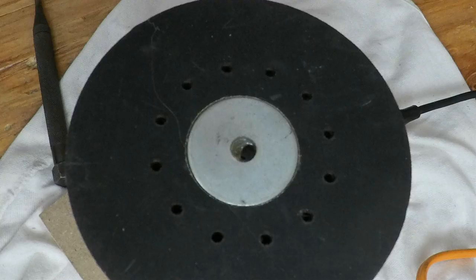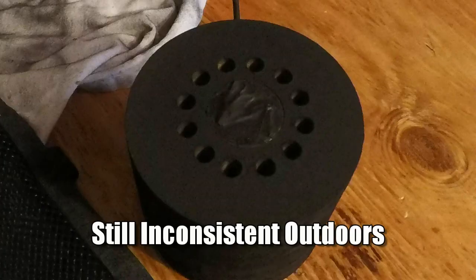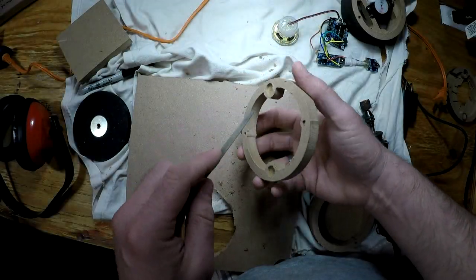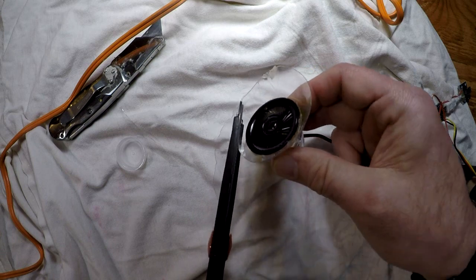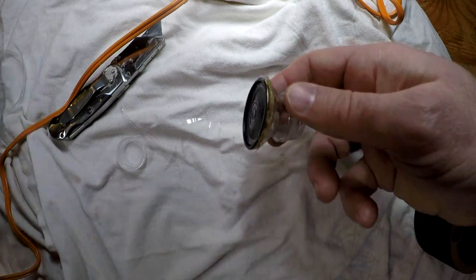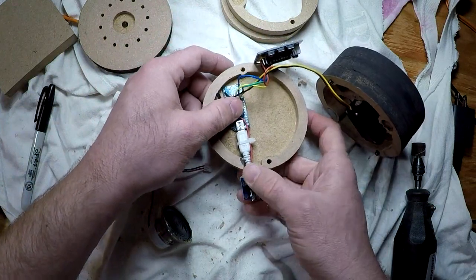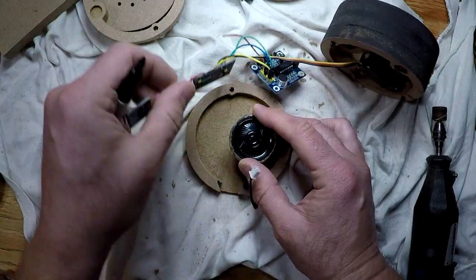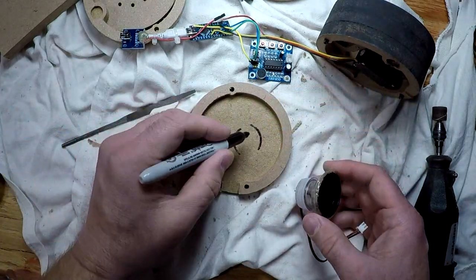Also, the holes on the top actually had to be opened up quite a bit to let more sound out. But after this, it worked pretty well, at least in the garage. I'm stuffing the electronics in there and cut a hole for the speaker so it could be recessed even more.